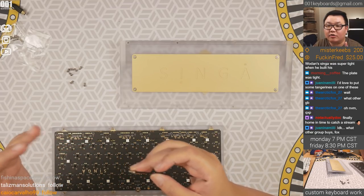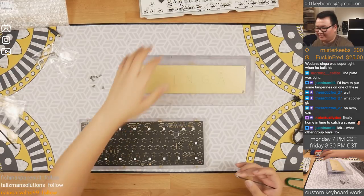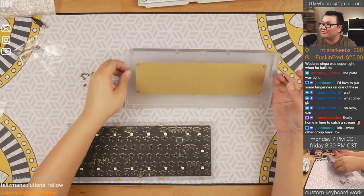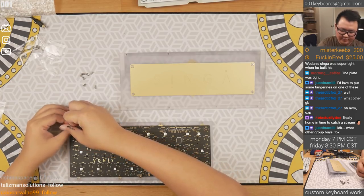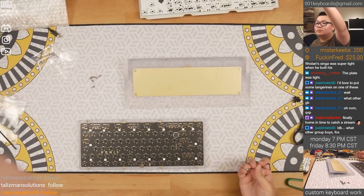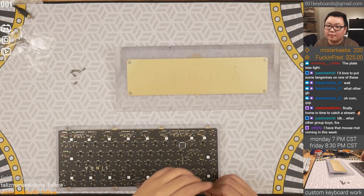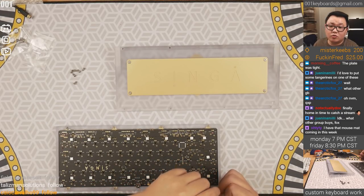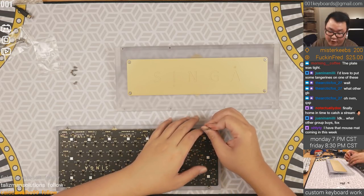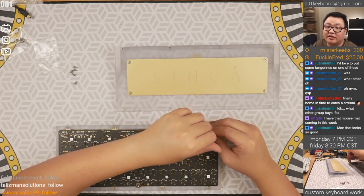True Lazy Fart says with the black PCB at the corners everything matches the stream. Look at that — black, yellow, white and grey with the polycarbonate brass. This looks good. Morning Coffee notes Wodan's Singa plate was super tight when he built his — same problem here.